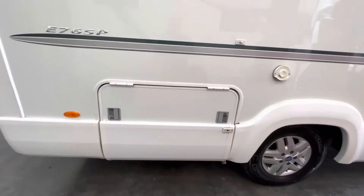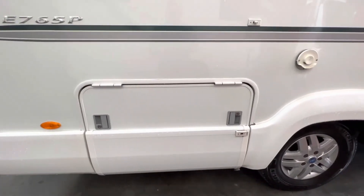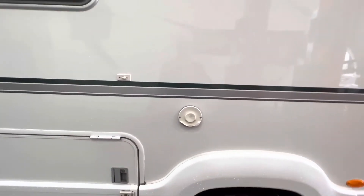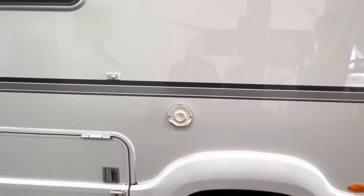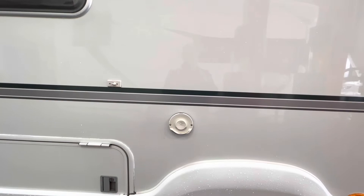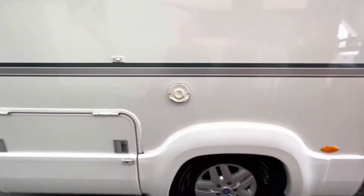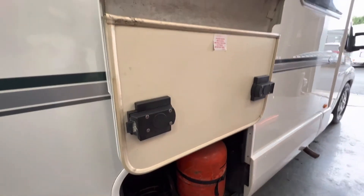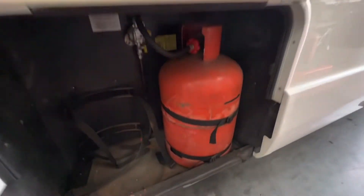You've got external storage, which operates exactly the same way as the other storage compartment. You've got your flue for your combi boiler — this must be kept clear; don't block it or it will cause the boiler problems. The gas locker opens exactly the same as the other lockers and again locks with the key.